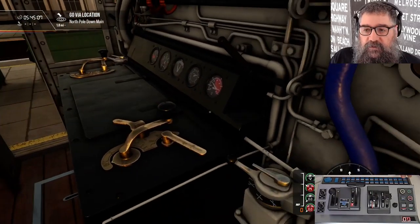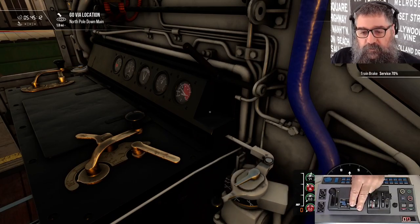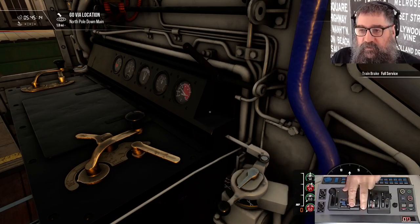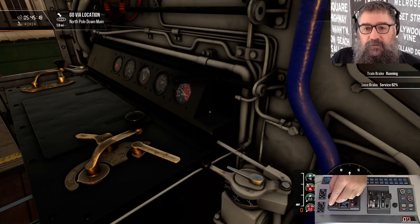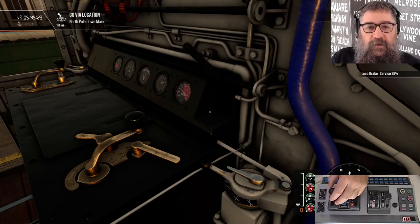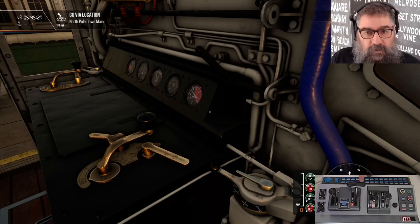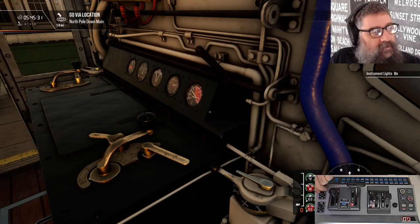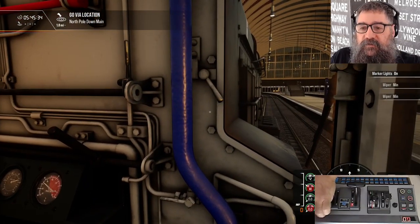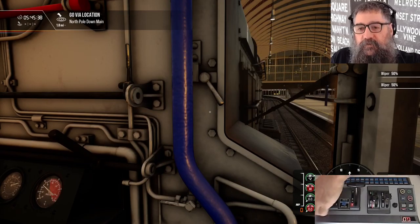Our handbrake is released so let's look at the other controls. We've got our train brake going up to full service. You can go up to emergency but I won't. And we've got our straight brake, or our locomotive brake, or our independent brake — everybody calls it something different. Let's turn on our cab lights and our gauge lights, headlights or marker lights, and if you really want them you can have the wipers on. Let's just turn that off again.